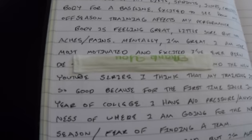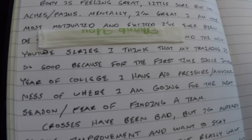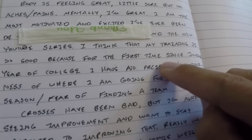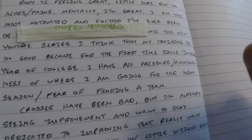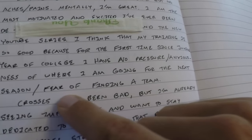I really don't want to let myself down. I think my training is so good because for the first time since junior year of college, I have no pressure or anxiousness about where I'm going for the next year or next season — no fear of finding a team. That's huge for me, because going into my senior year you could really relax and focus on improving because you knew you had a team.